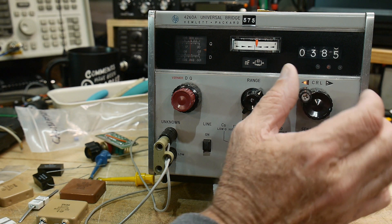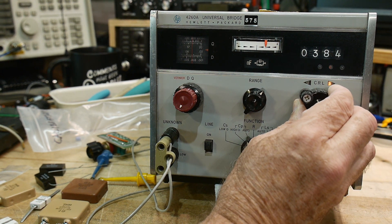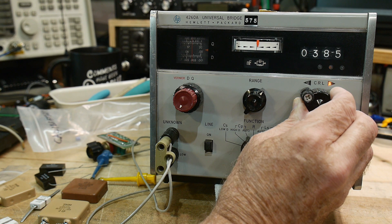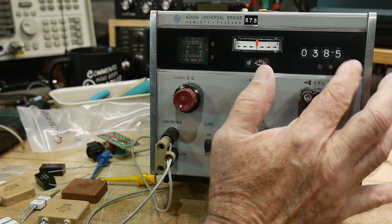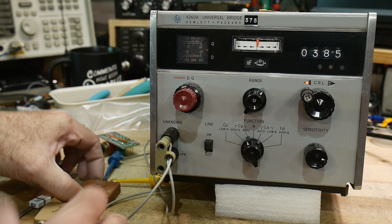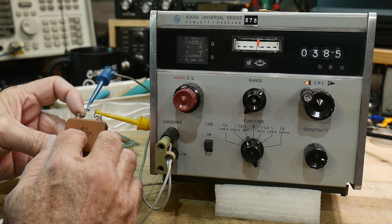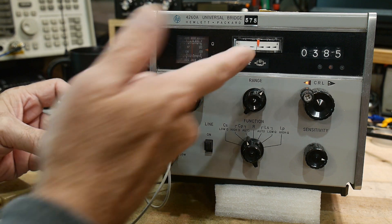So this capacitor here, let's see if we can zoom in on it. Try to get the needle right there. So 385 — it's 38.5 nanofarads. And if you read it here, it's 38.47. So very, very close.